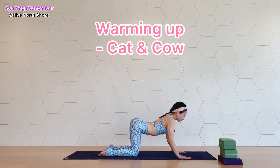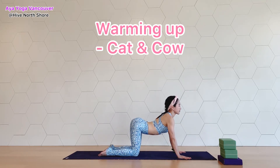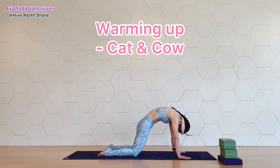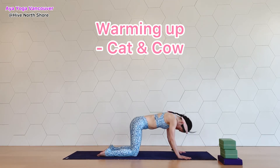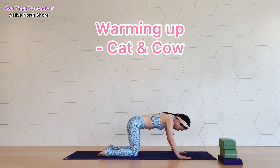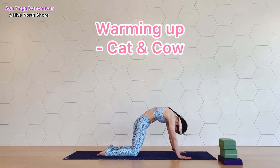Keep going at your own pace. Yoga poses, including downward facing dog, have many different variations and modifications, so I want you to find your pose for yourself and for your practice.